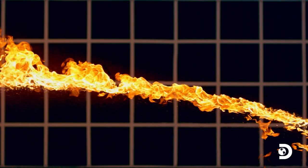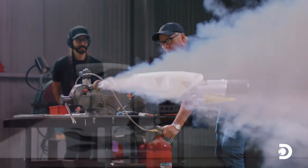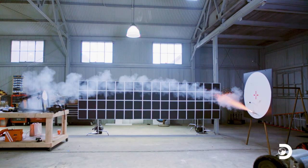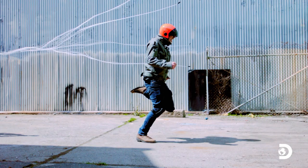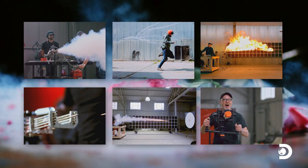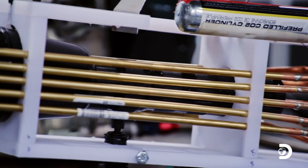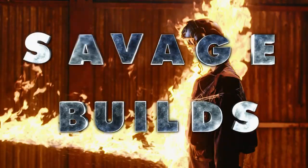After days of building and testing, we have all the working weapons of the Fifth Element's ZF-1: rocket launcher, arrow launcher, flamethrower, ice gun, net shooter, and replay bullets. Kinda. Now it's time to put it all together. Remember, it needs to be light enough and compact enough to carry and wield in battle. This is Savage Builds.